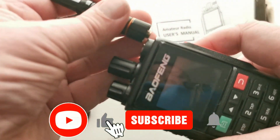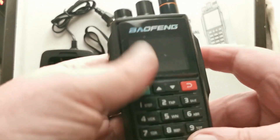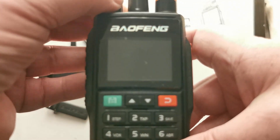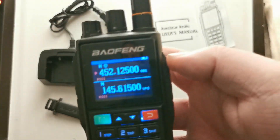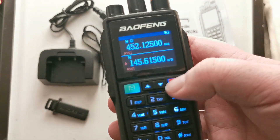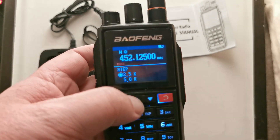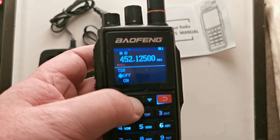Right, let's get it powered up and see what it does. It's a drop-in battery. Let's get the antenna screwed in and turn this on. Welcome — channel mode. Looks very similar to my BF-UV-5RH. Usual menus. It seems to be adopting this new menu system Baofeng seem to be using.